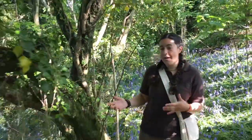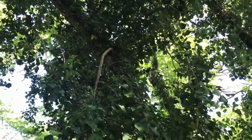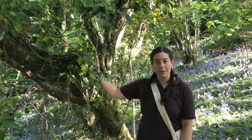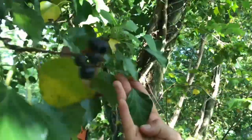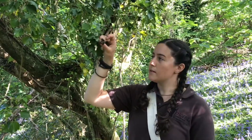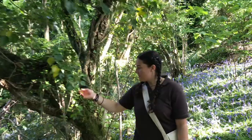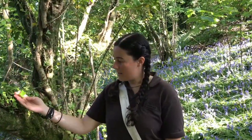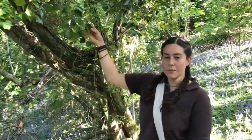Ivy likes to grow in shaded areas like woodlands, along hedgerows, and sometimes even on individual trees. We've got a perfect example here in this woodland of the ivy forming a symbiotic relationship climbing up this tree. The mature leaves tend to have a more diamond shape, and you can see that this one has an umbel of berries as well, whereas the juvenile leaves come out with three to five lobes on them. We're going to be collecting the mature leaves here and for this recipe you're going to need 80 leaves.